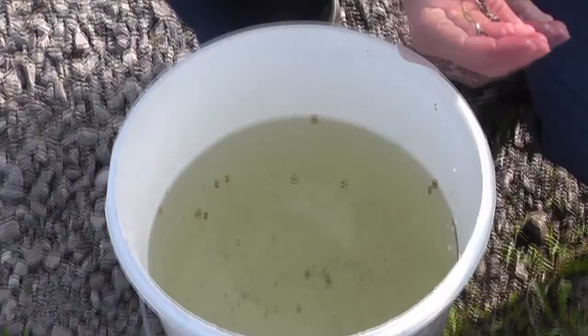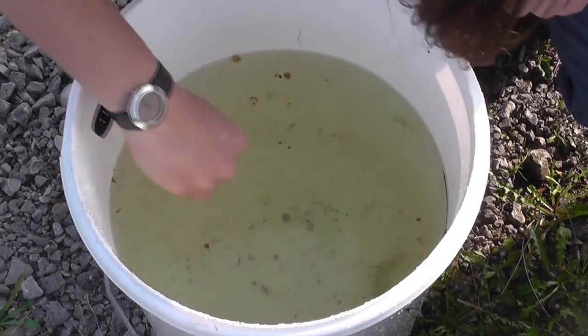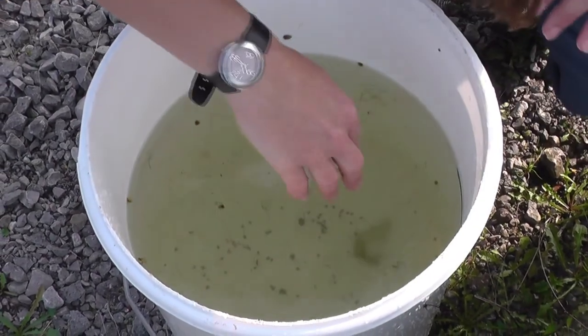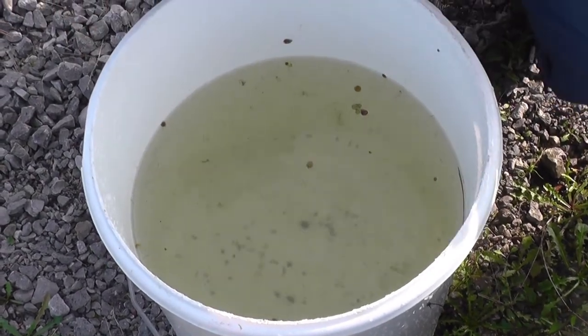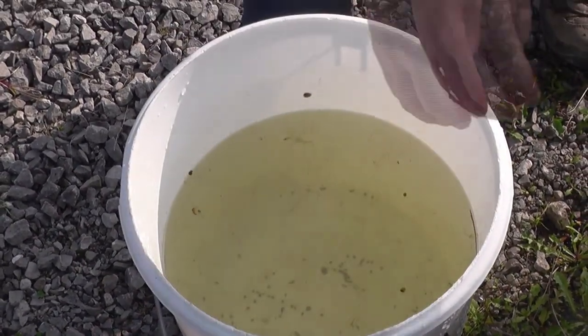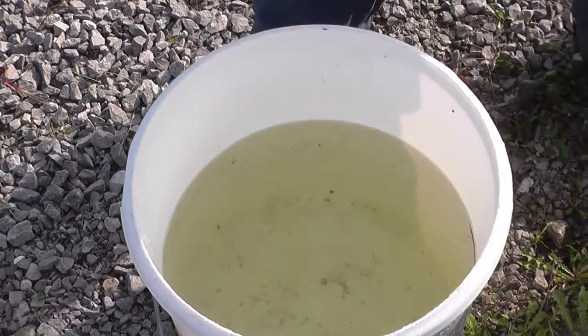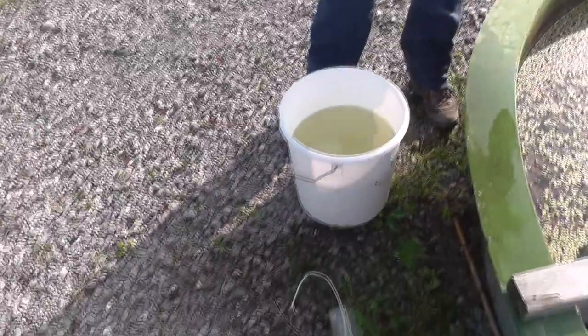There are other bits floating around here that will clog up our sample, like these little root bits of the duckweed, but there's just nothing we can do about that. We can't remove everything without removing what we actually want to sample as well. There's a little bit of algae that we can take off. All right, that's good enough — we can start filtering this now. Take it to our filters.